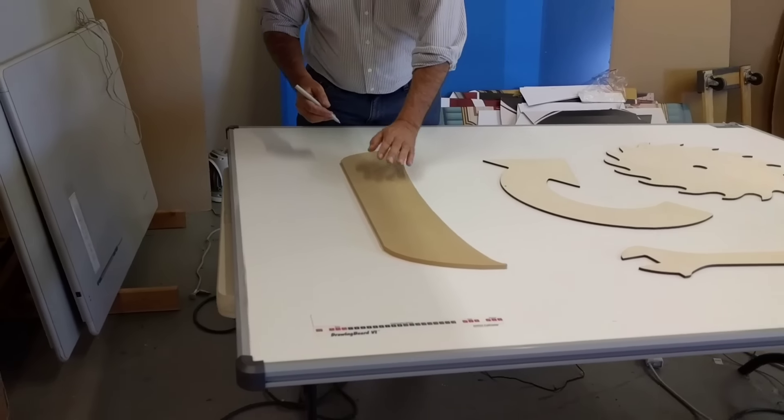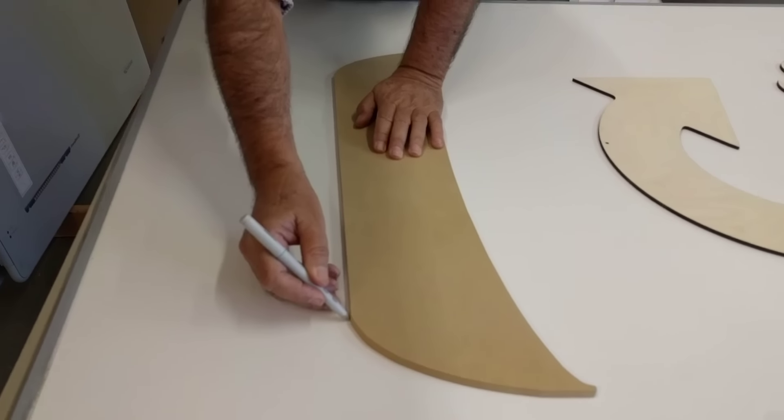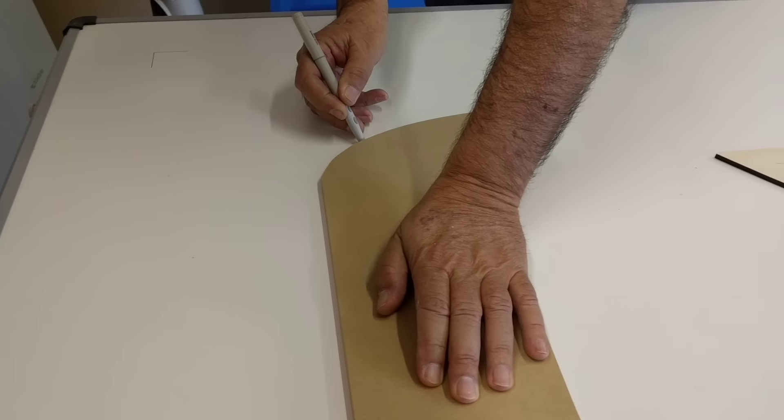You simply place the part on the digitizing tablet, take the pen stylus, and trace right along the edge of the part — and it accurately goes into the computer.